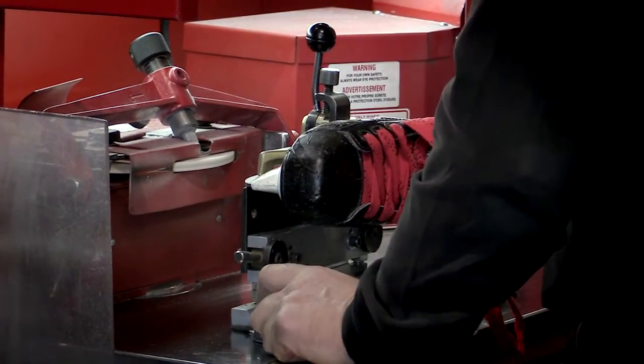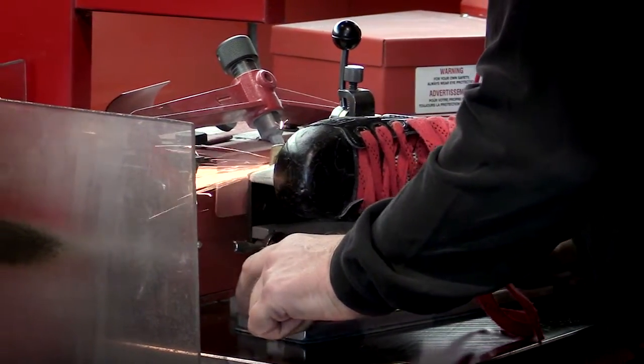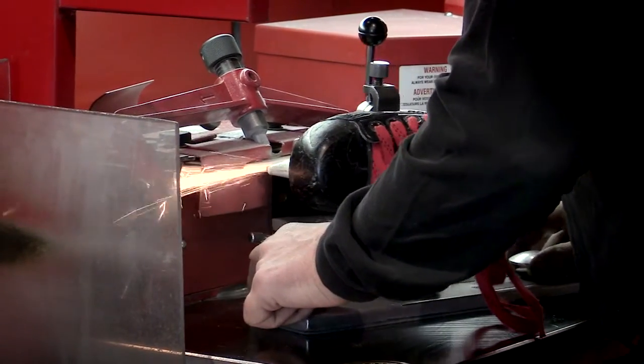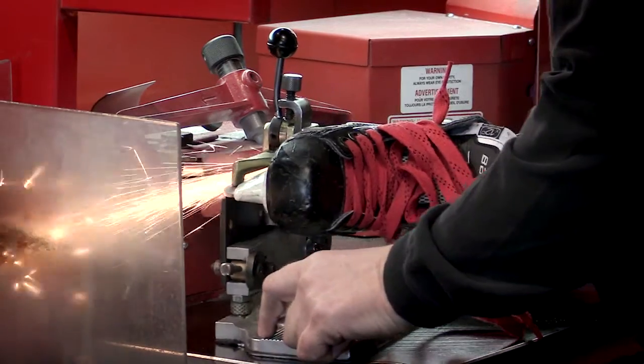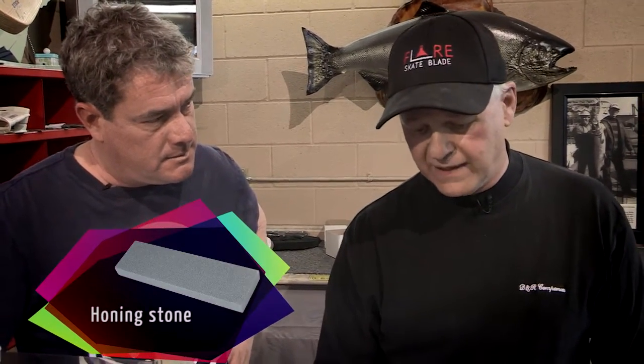Now how about those stones that parents have in the dressing room, or those Y sharpeners — yay or nay? Well, they will keep an edge on a blade, but the problem is they take the corner edge off and you'll get a different edge. It's not bad for upright skating, but once you start skating really low and hard, they actually could end up on their rear end. So it doesn't replace this? Not even close. My recommendation is you're better off with a honing stone — try that first. At last resort, if the blade is really notched or scarred badly, then you've got to go to that Y sharpener.